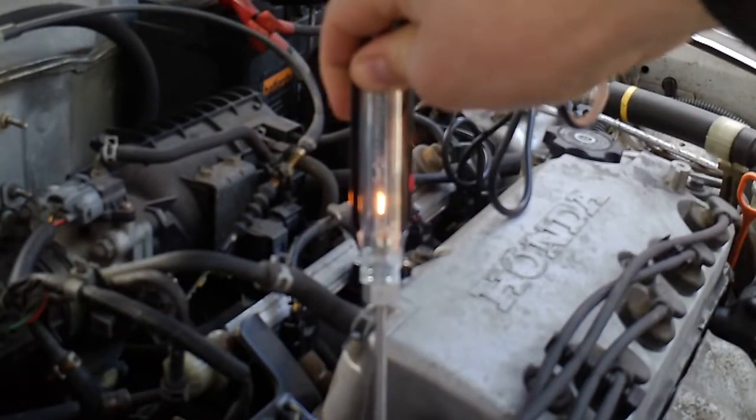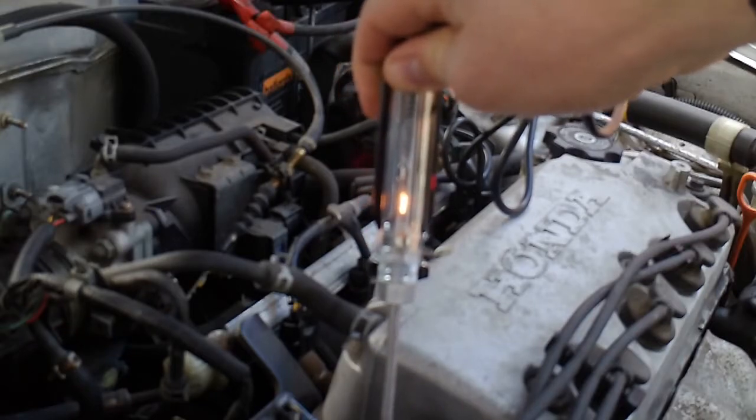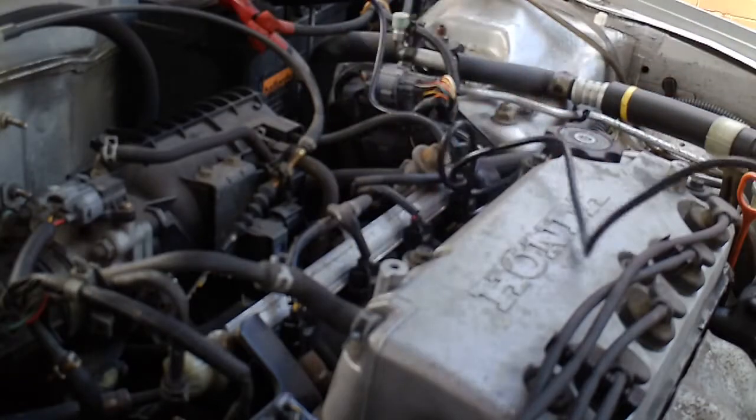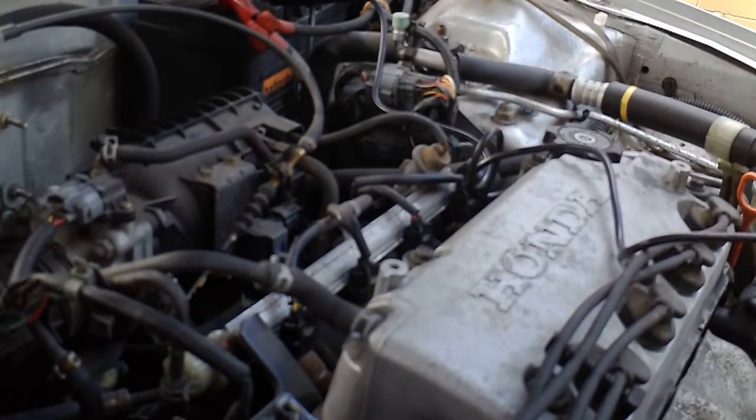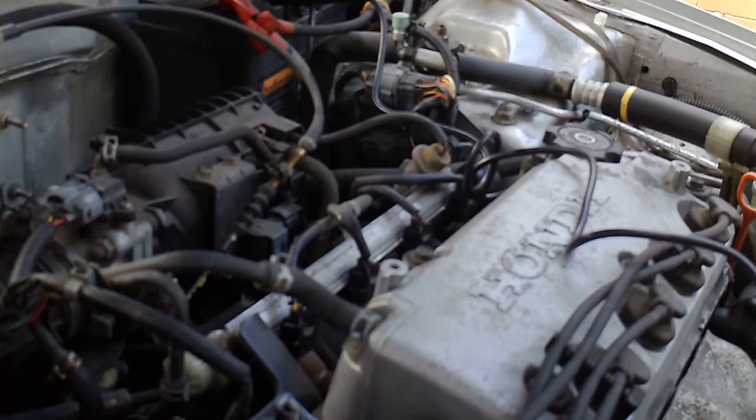Hi, DrivewayDIY here. Today I'm going to talk about engine earths, circuit earths, and how when we have a problem with one of the circuits on our cars we always try and get to the bottom of it. One of the things I want to talk about today is bad earths, dirty earths, bad connections, things like that.